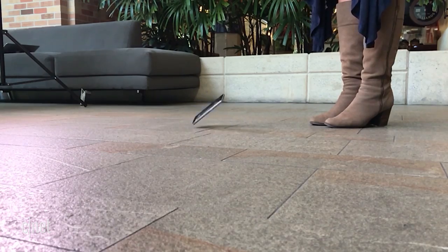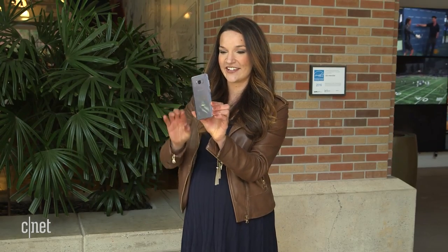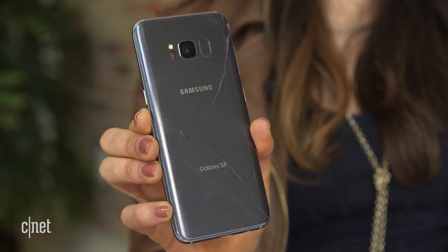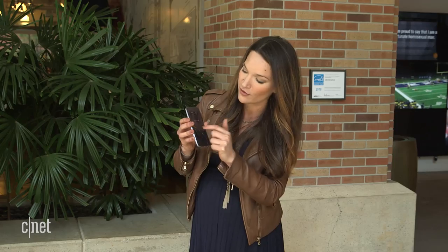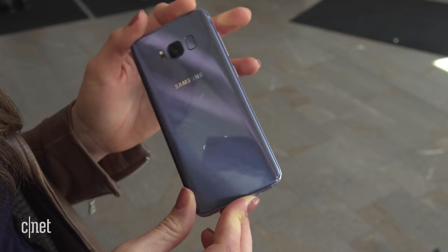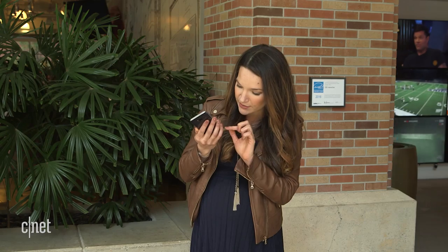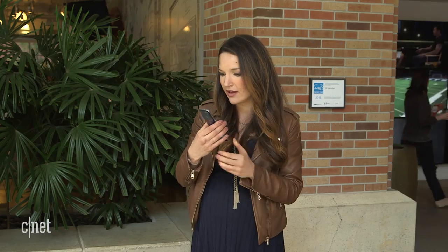It landed face up and I can tell you now the screen did survive. The back continued to break, which is no surprise because it had already been compromised on our previous test. There are now bigger cracks extending through the rest of the phone and down to the other edge, but the screen is fine. I am seeing another dent on the side, but other than that all of the damage is on the back. You could probably still mask this with a good case, so we're going to see what kind of damage this next test does.